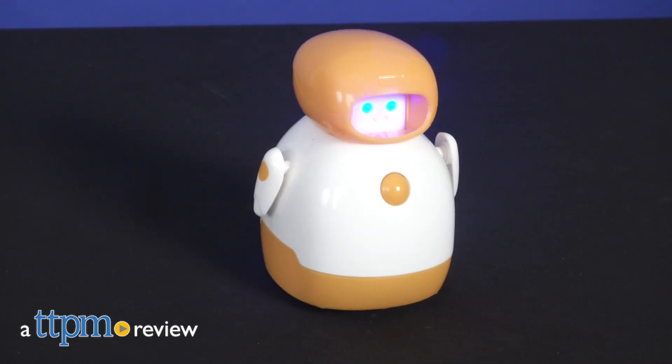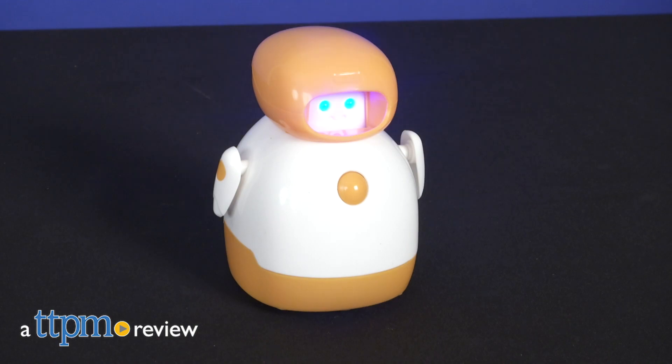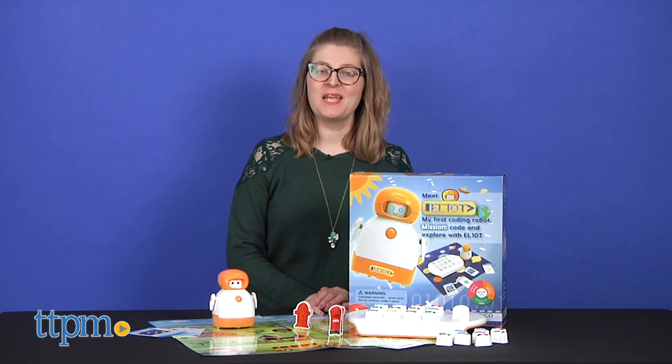Get ready to explore and play with Elliot. Hi, I'm Laurie from TTPM.